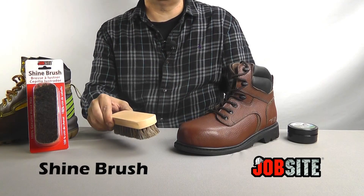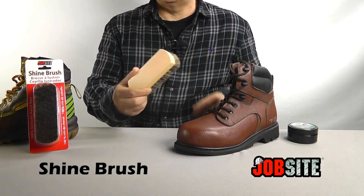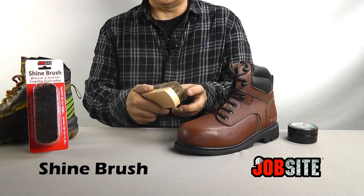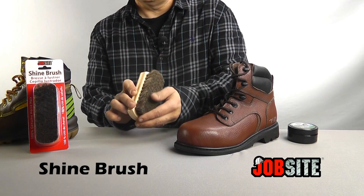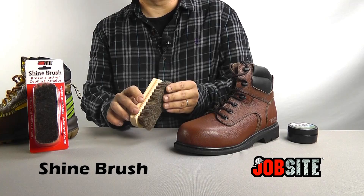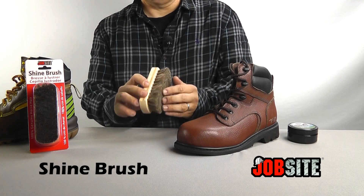Hello, today I'd like to talk to you about our 54027 Shine Brush by Jobsite. The great thing about this brush is it is horse hair, 100% horse hair through there, so it's not a polyester or acrylic fiber.